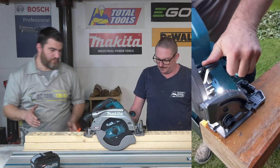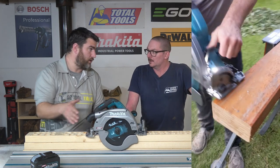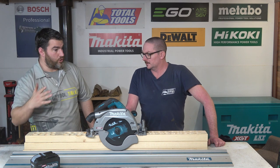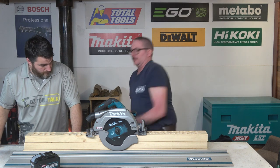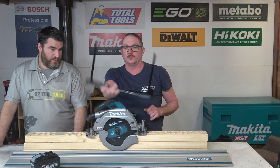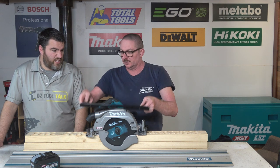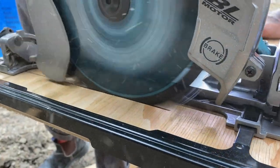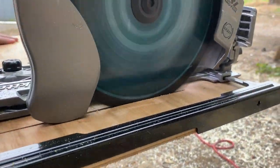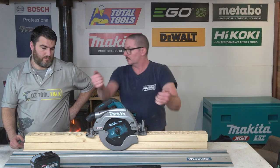There are pluses and minuses to the track-saw-capable base plate. The slight minus is that you don't get any base plate on the outside of the blade, which is a little annoying for some general-purpose cutting. The positive is that it lets you cut really close to barriers — if you've got a post or fence in the way, you can cut really close. The rip fence has two nice long runners — it's a solid fence, but if you want to rip something really tight, you'll need to install a piece of timber in there; you can't just rip 10, 20, or 30mm off a piece with it as-is.